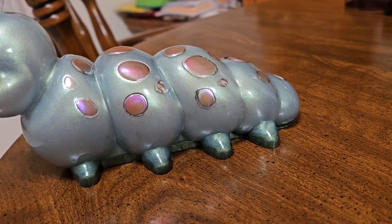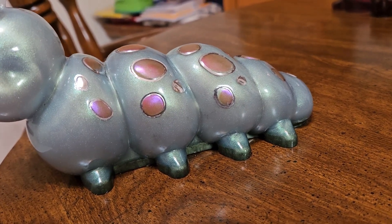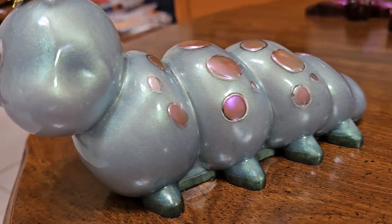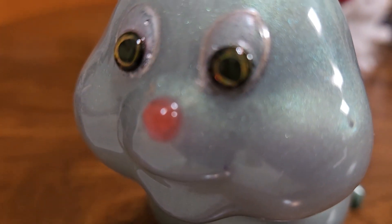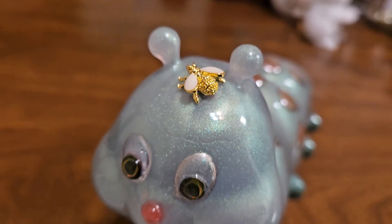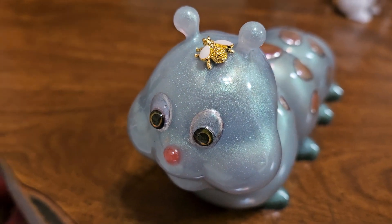Finished decorating him and fixed his eyes — that cyclops effect is gone. See how I fixed it? The eyes are super cool, and then we have a little friend on his head. Yes, so yeah — nice!